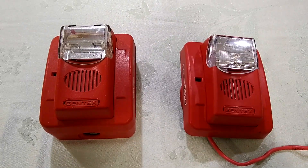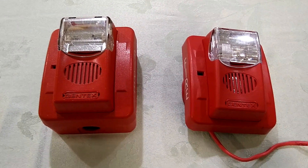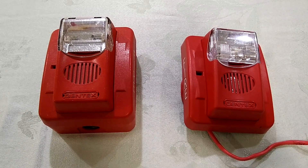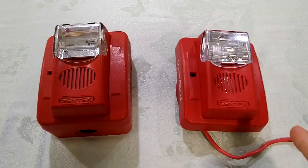Yes, these right here are Gentex Commanders. On the left, the Commander 2, model GEC24-1575WR. And on the right, the Commander 3, model GEC3-24WR. The difference between these two is that the Commander 2 is fixed Candela and the Commander 3 is multi-Candela.